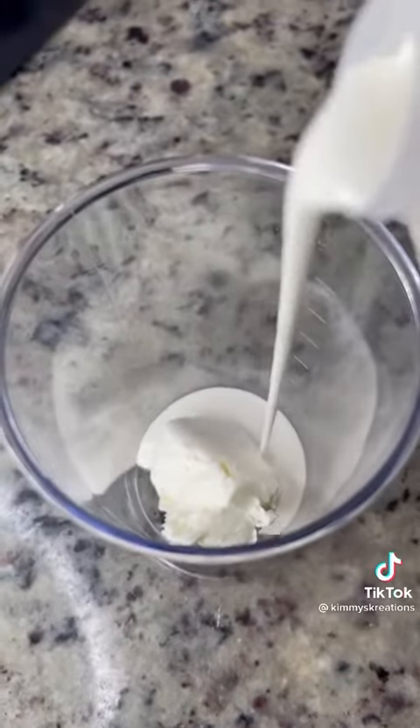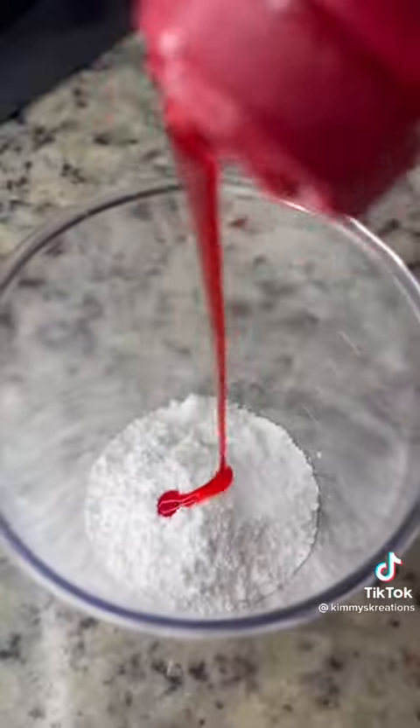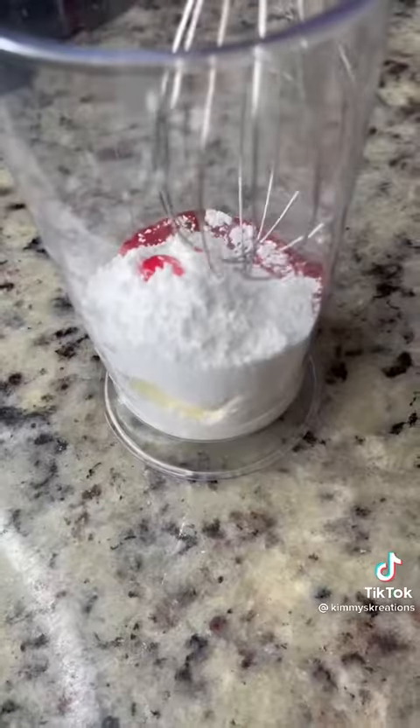Now for this drizzle — I took about a quarter of the cream cheese, a tablespoon of heavy cream, a cup of powdered sugar, and a little bit of some strawberry syrup. Did I try to blend it with one hand? That wasn't working.